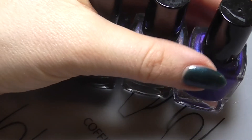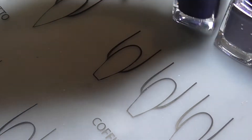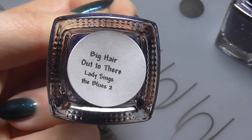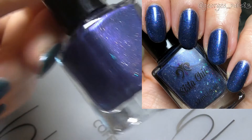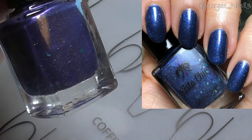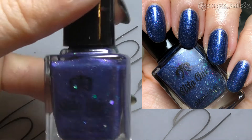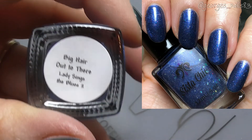Now we have the Lady Sings the Blues trio. We'll start with Big Hair Out To There. This is the second release in the series of Lady Sings the Blues and this time it's in honour of the lovely Amy Winehouse. I'm a big fan of Amy — I love her songs. It's such a tragedy that she joined the 27 Club. Anyway, these polishes are in her honour.